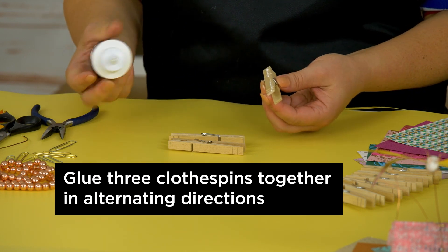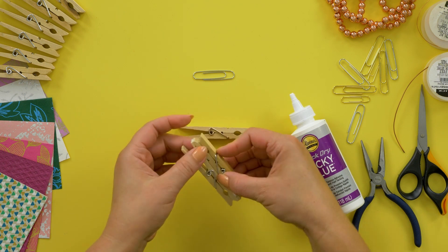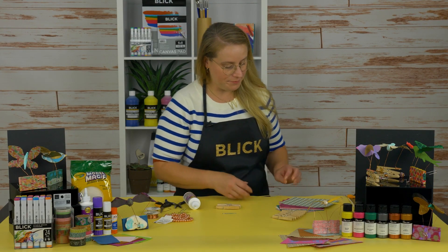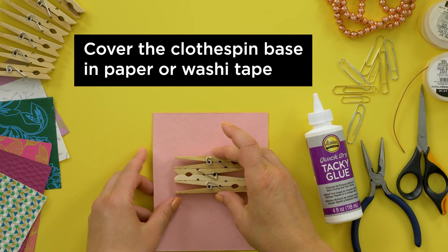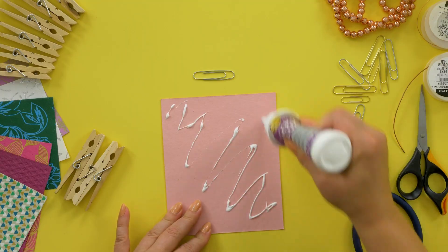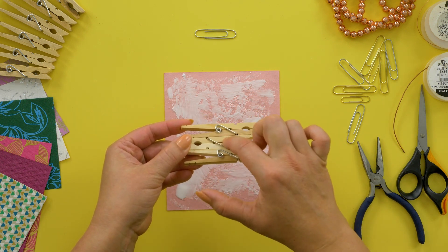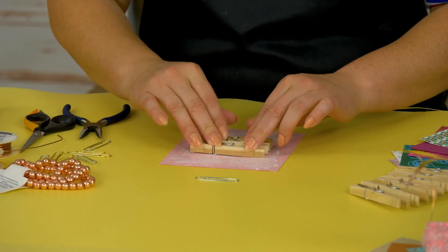Begin by gluing the clothespins together stacked so that the pinchers of the middle clothespin are facing the opposite direction. The base can be left exposed, but I'm going to show you two different ways to cover it. One is with paper. Choose a decorative paper — this comes from a one-pound scrap pack that has tons of options. Using quick-dry tacky glue, coat the paper. The reason we're coating the paper and not the clothespins is because all of these gaps create poor coverage. This will ensure a good, solid coverage.